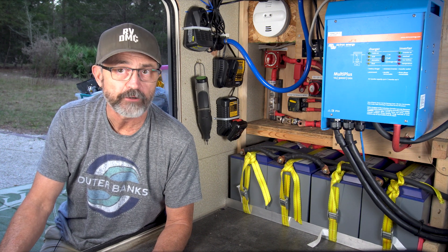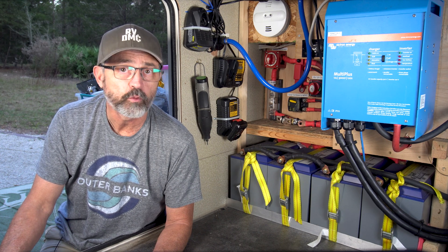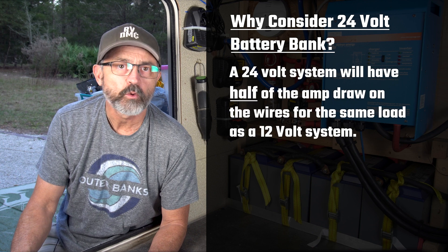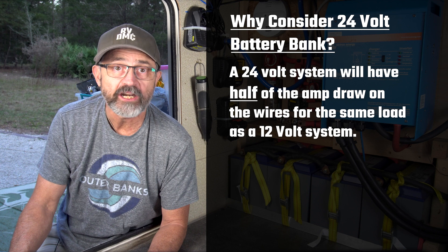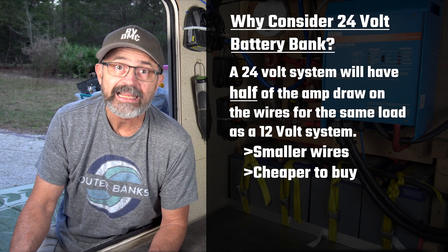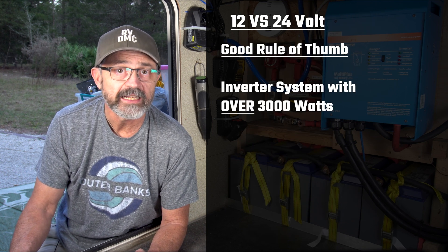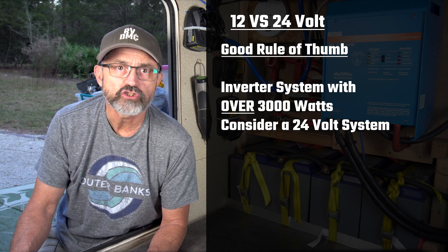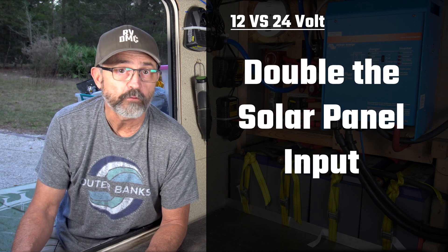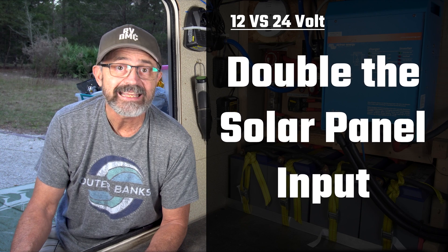One of the choices you will face when designing your battery inverter system is whether you want to build a system with 12 or 24 volt batteries. There are advantages to both, but most people build a 12 volt system because most RVs are already configured with a 12 volt DC system. A 24 volt battery system will have half the amount of amp draw on the wires for the same power load. Smaller amp draw means you can use smaller, cheaper, easier-to-install wires. There will be less voltage drop and the system will operate a little more efficiently. A good rule of thumb is that if you are designing an inverter system with over 3,000 watts, you may want to consider a 24 volt battery system; if less than 3,000 watts, a 12 volt system should be fine. One more advantage of a 24 volt system is that many MPPT solar controllers can handle double the amount of solar panel input charging a 24 volt system versus a 12 volt system.